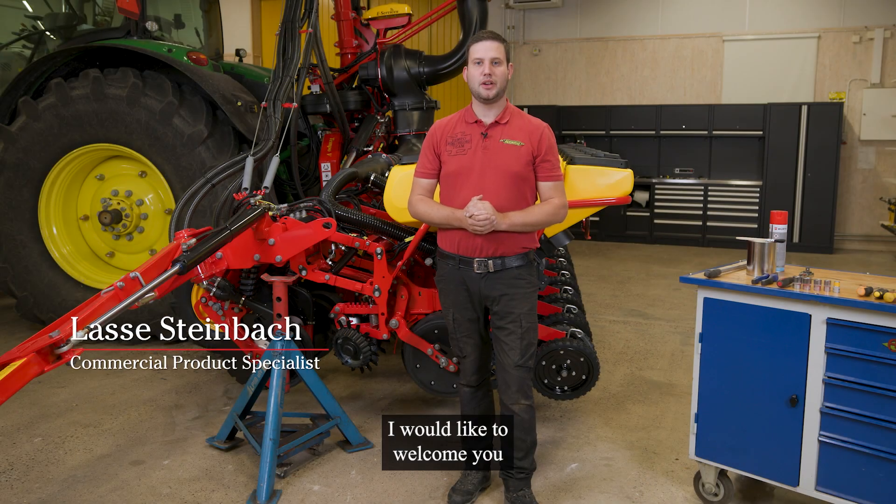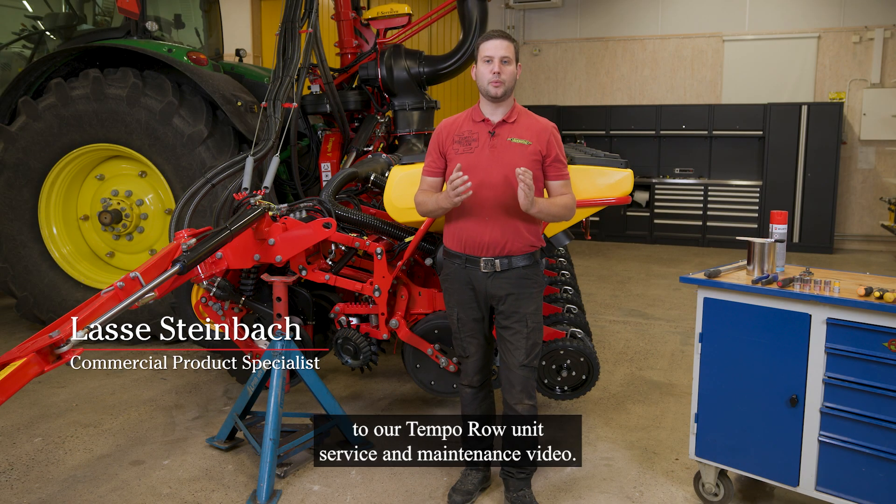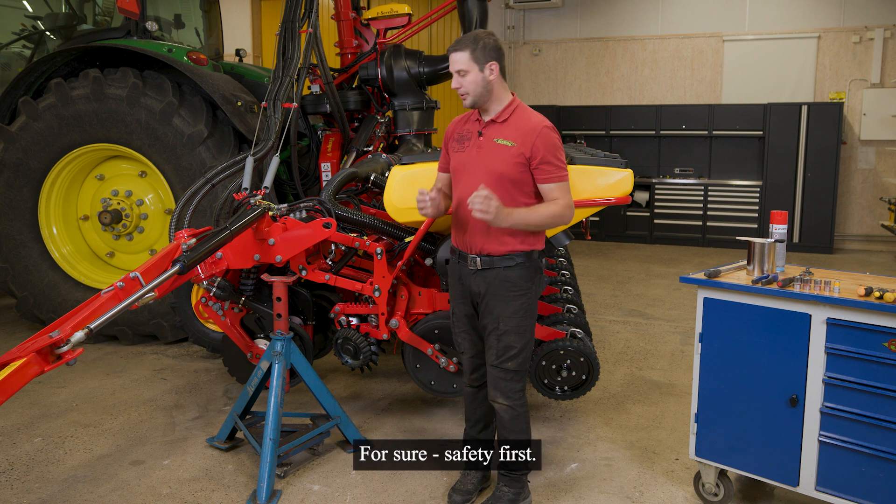Welcome to our Tempo row unit service and maintenance video. Safety first.